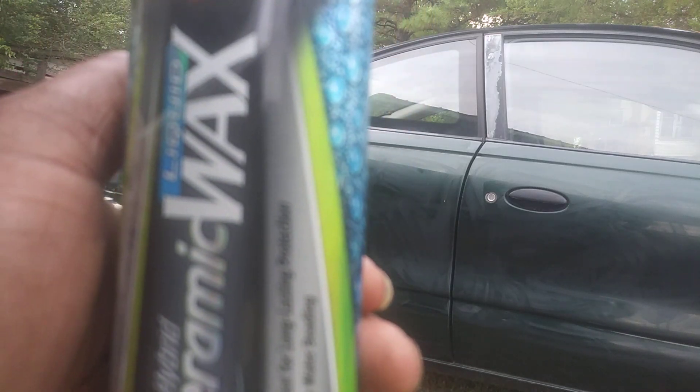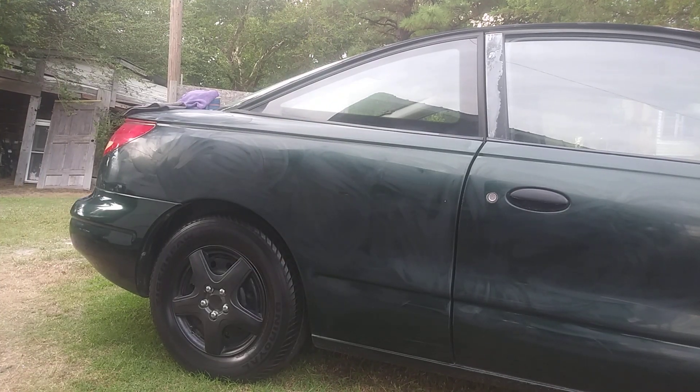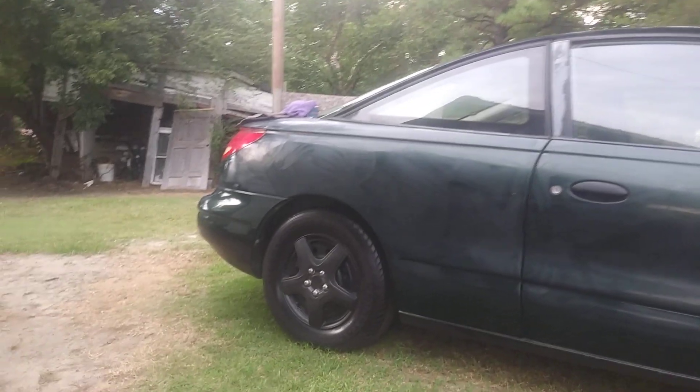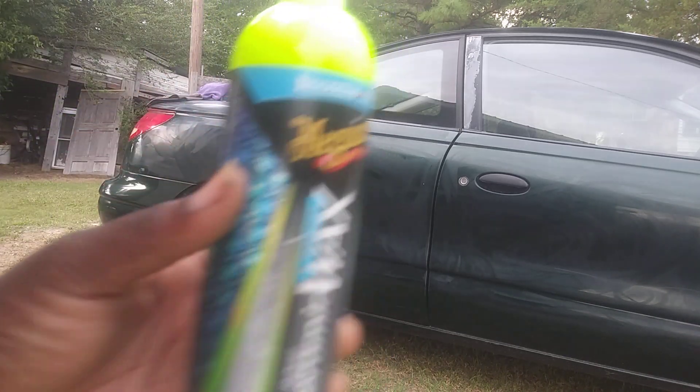We're gonna work on the hood of this car and see if we can bring the paint out on the hood, the top, and the trunk, because those are the first places that fade. Let's get into it — you can see I put this stuff on pretty thick here, and I'm gonna see if it helps blemish down scratches and fill them in. Let's get into it.